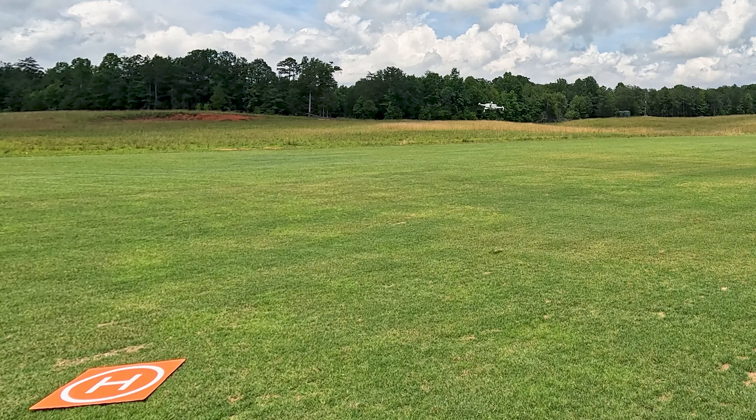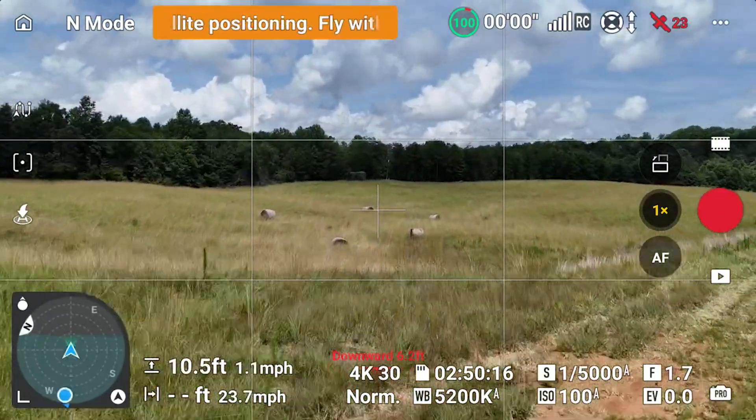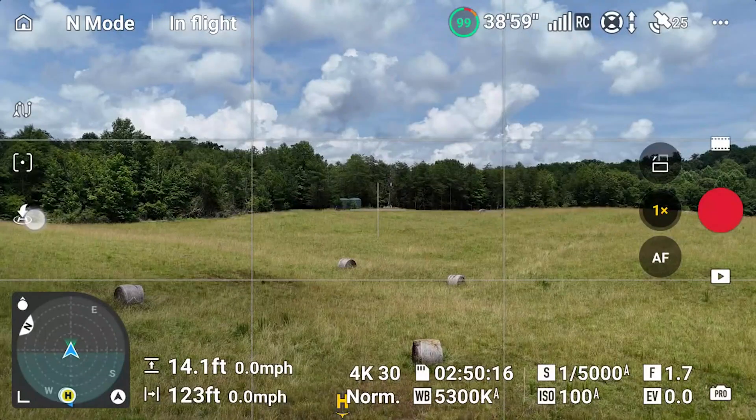Takeoff attitude mode — fly with caution. If you're like me and take off and fly away before the home point's updated at the takeoff site, DJI has made it much easier for you to reset the home point by simply touching the return-to-home icon.